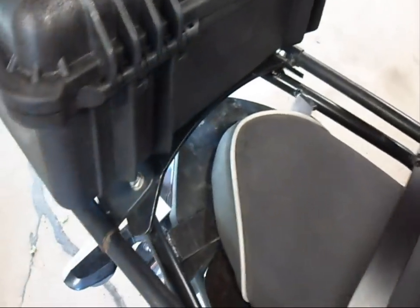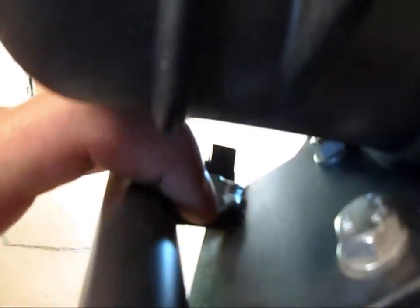Once I had this sliding in and out freely with the four tack welds in it, I went to the back — and this is just a piece of one-inch steel cut at an angle on both sides — and I welded that in between the pipe and the plate.